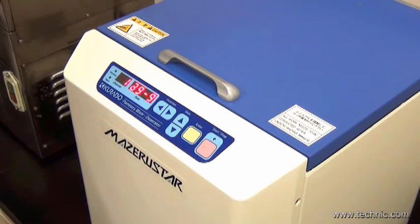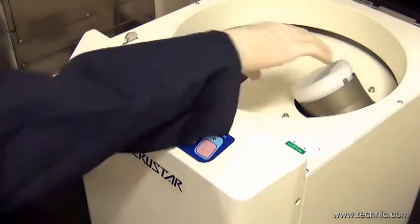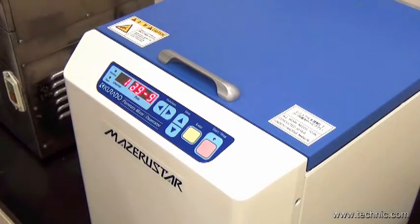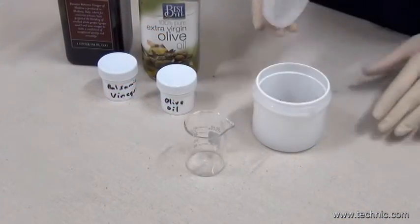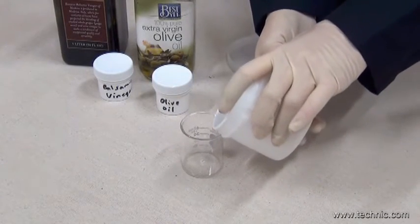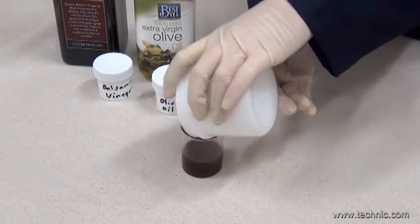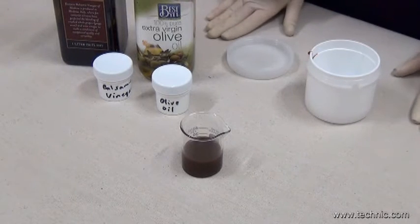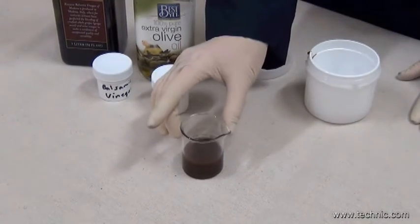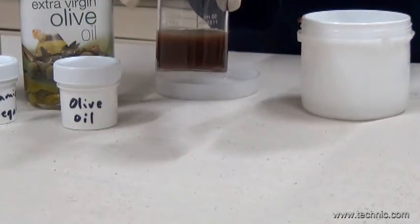Our time is up. Let's see how effective the mixing was. As you can see, the mixing is thorough. Now, we will wait one hour and see if there is any separation.